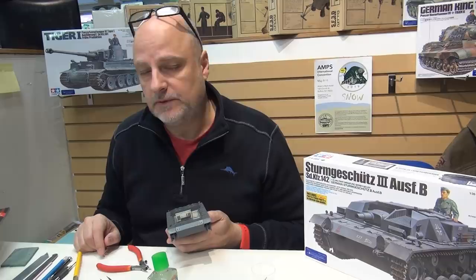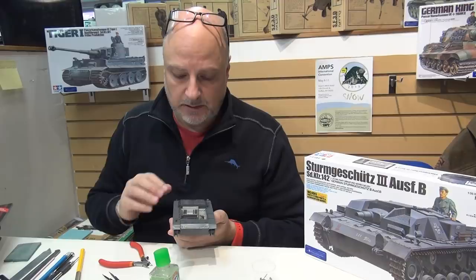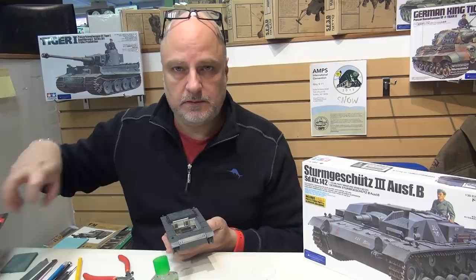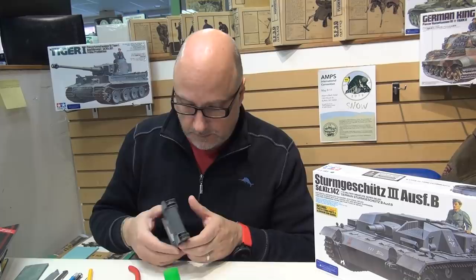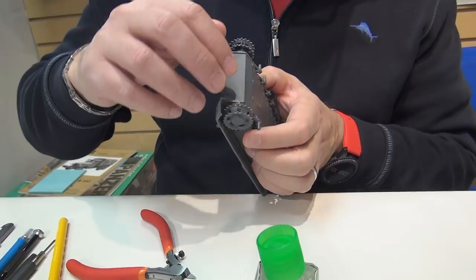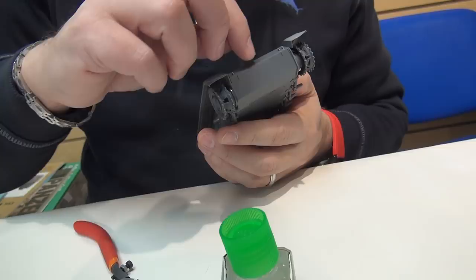Because of the type of vehicle this is and where it served - Russia in the summer of '41 - and based on the pictures, there's a lot of mud and dust, so I think there's a good opportunity to go heavier on weathering than I did on the last couple of projects. The work we're doing here may be partly covered up, but it's interesting to show how you can add detail. The weld seam we added on this viewport will be very visible - it won't get covered up in mud. So we'll do another one on the other side and a larger one up here.